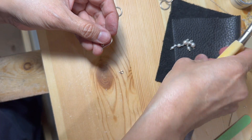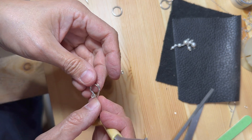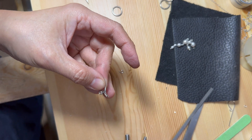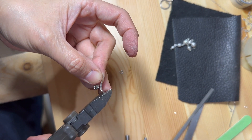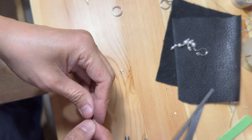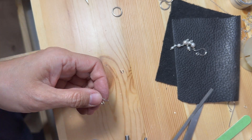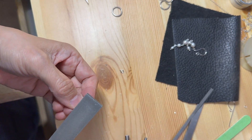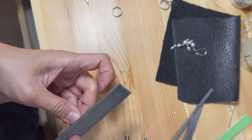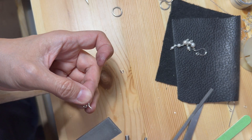I always compare the two hooks together, making sure that they are the same in size or close to it. The cut wires are sometimes sharp. To prevent any injury when wearing handmade earring hooks, the edges of the wire need to be filed with a metal file.